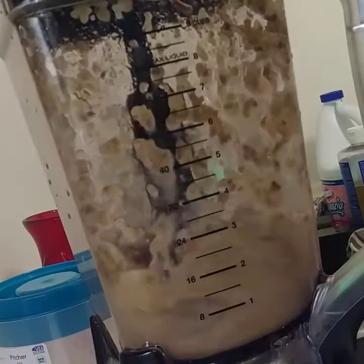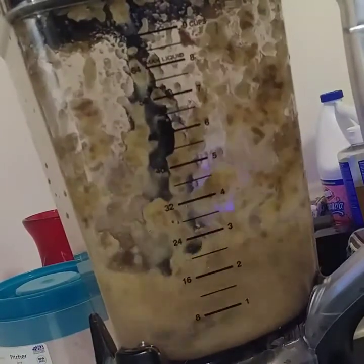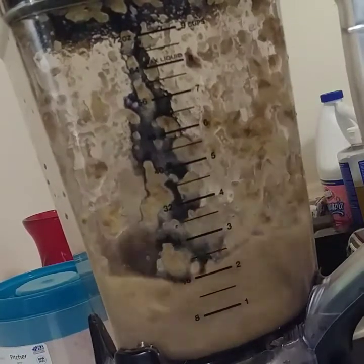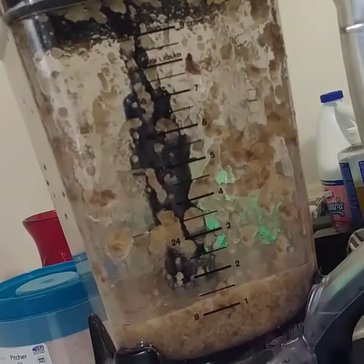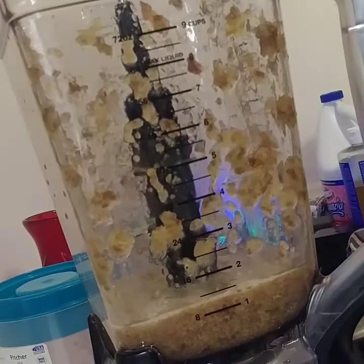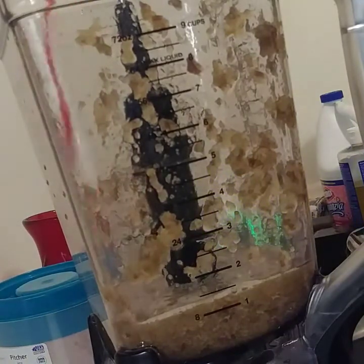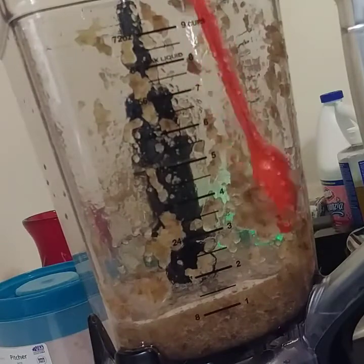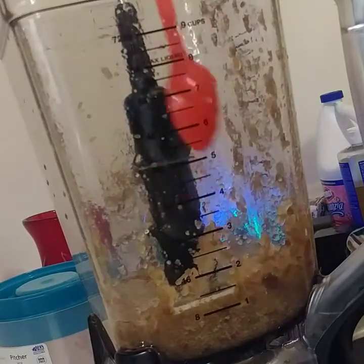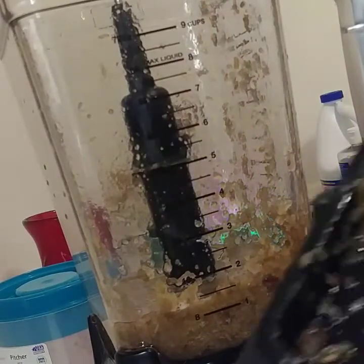As you can see, there are thick chunks on the sides. I'm going to stop it, take a long plastic spoon, and shove the chunks back down into the rest of the contents. Something I noticed is that it gets a little bit more sticky, so I do recommend pulsing it only 30 seconds at a time.